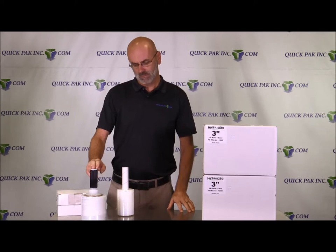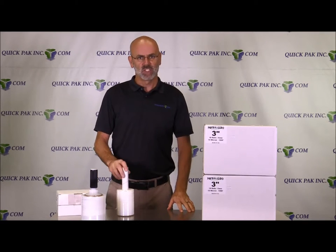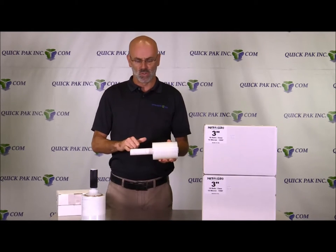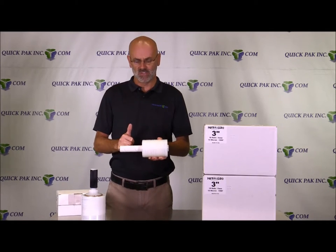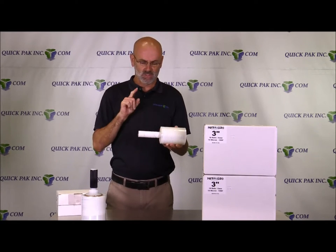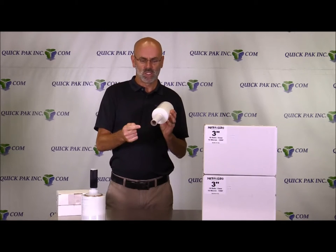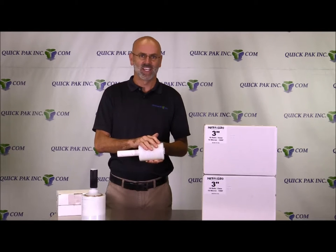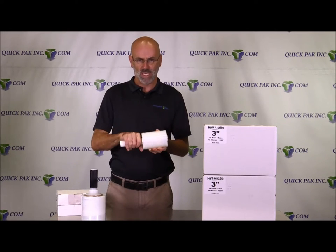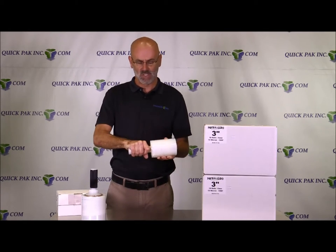Here I have two different banding films. I have the 5-inch with the extended core. This is our hybrid 5-inch 80-gauge extended core. This is paper core, on a 1-inch inside diameter. There are 15 rolls in a case and every roll has this paper handle extended out on one side.